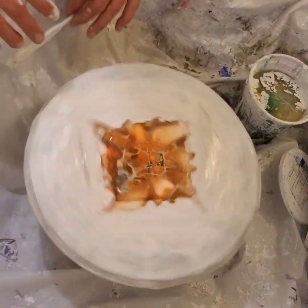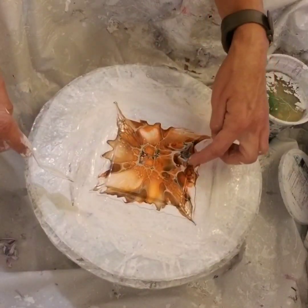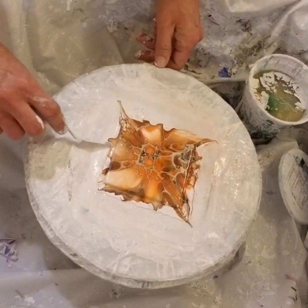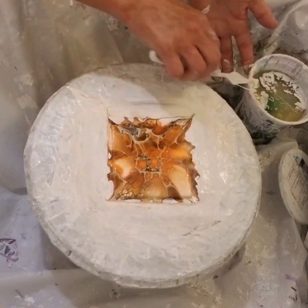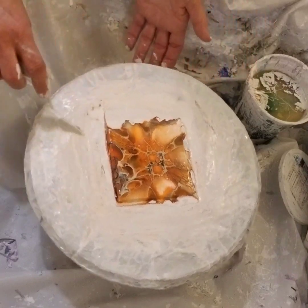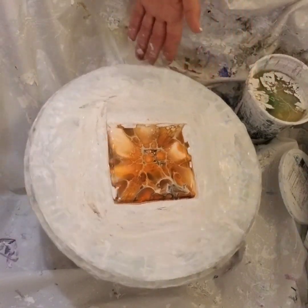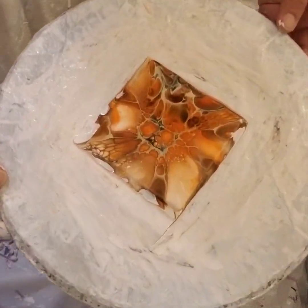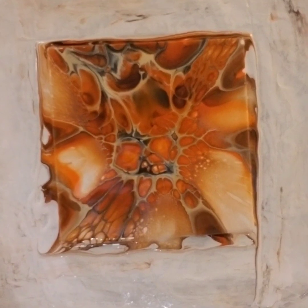And then we can lift it up and show you what we got. I really like this side. This side doesn't have much — oh well. That's why we test, right? I'm going to show it this way, with the beautiful stuff on the top.